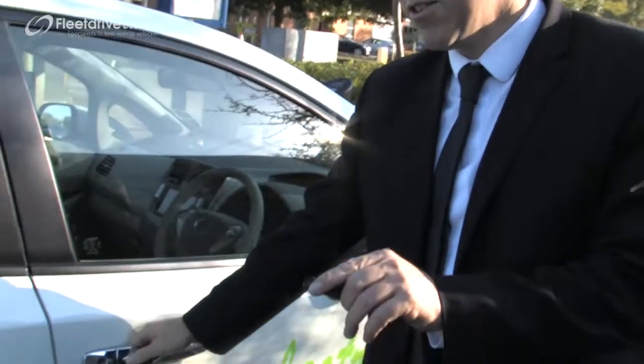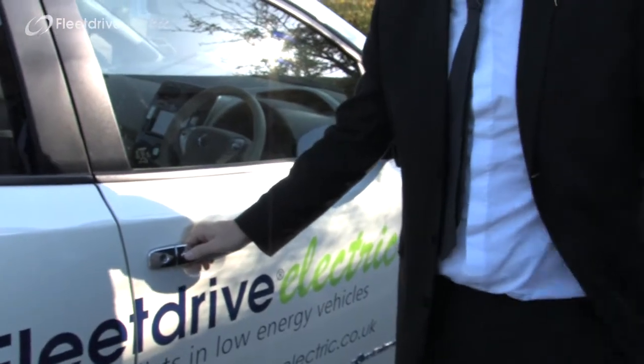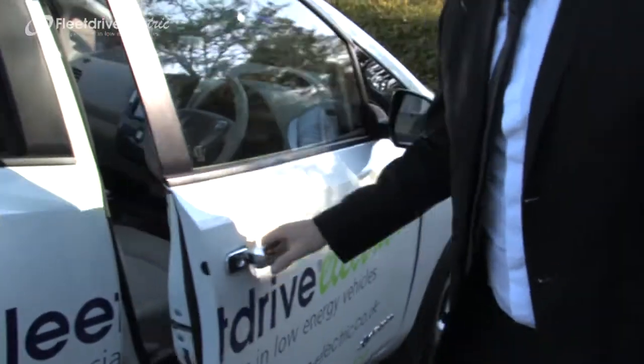This is our Nissan Leaf that we're now week 10 of using. Just a little bit of a quick guide at how you use it. It's keyless, so we don't need the key to get into it — we just need the fob in our pocket to use the car. Push the button on the door handle, and in we get.